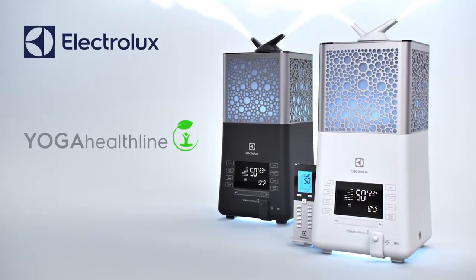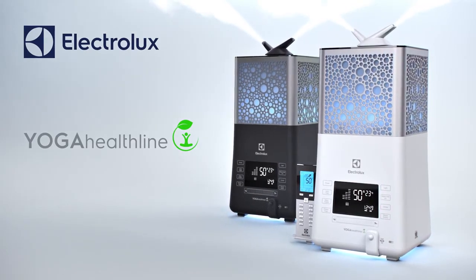EcoBioComplex Electrolux Yoga Healthline — feel the strength of your health every day.